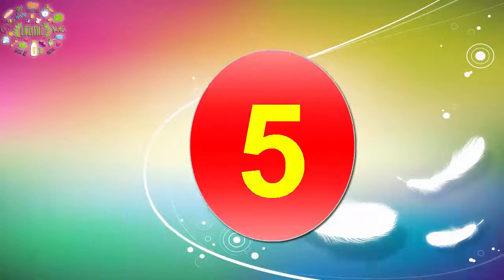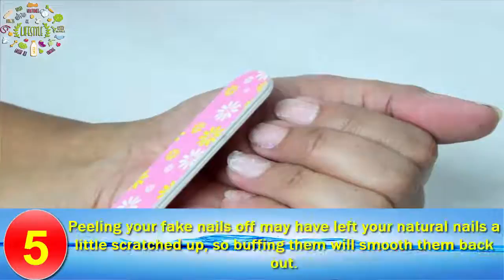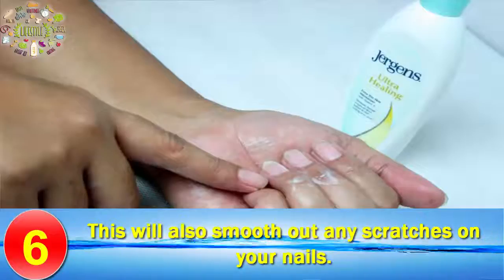Step 5: Use a nail buffer to remove any excess glue and to smooth out your nails. Peeling your fake nails off may have left your natural nails a little scratched up, so buffing them will smooth them back out. Step 6: Apply moisturizer to your hands and massage them together. This will also smooth out any scratches on your nails.